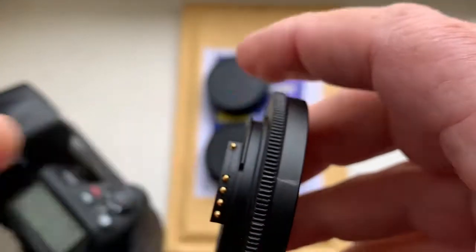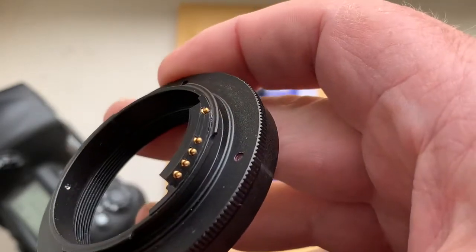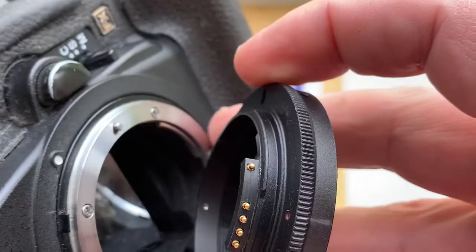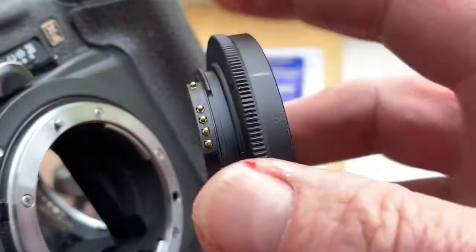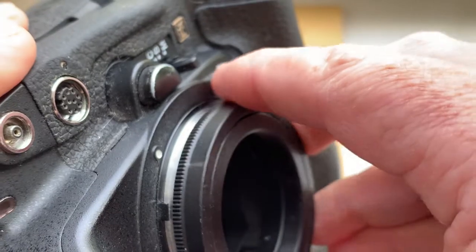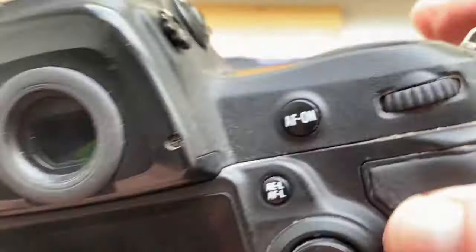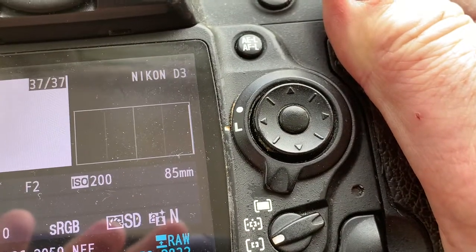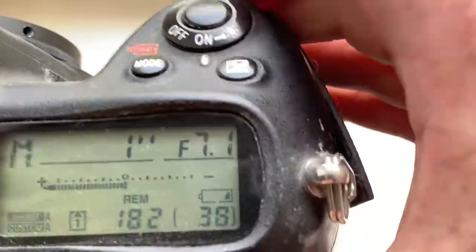And T2 to Nikon with chip, for your Jupiter 9 lens. Now I check it in my camera also. Combine the middle contact of the chip with the white dot on the camera, little push counterclockwise, click. This chip is pre-programmed: focal length 85 millimeter, and aperture range from 2 to 16.